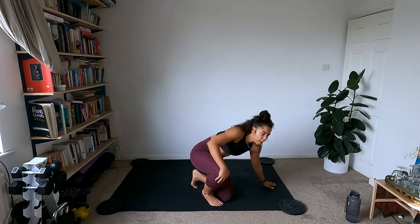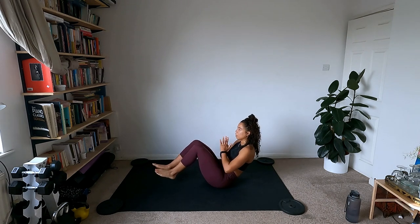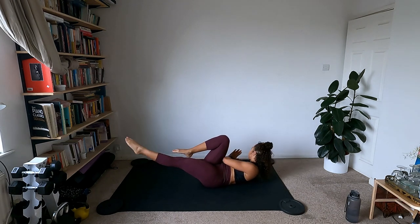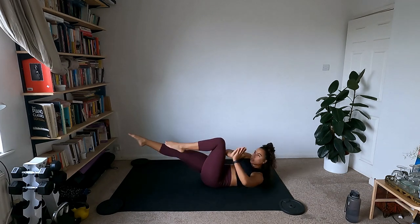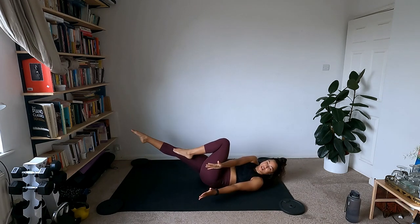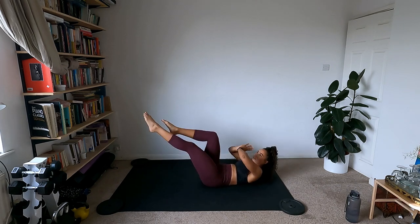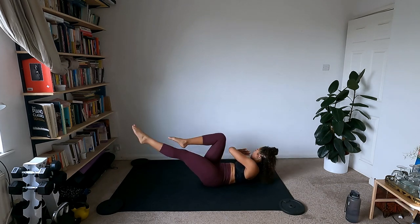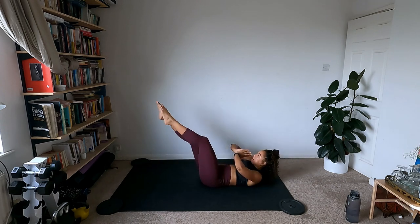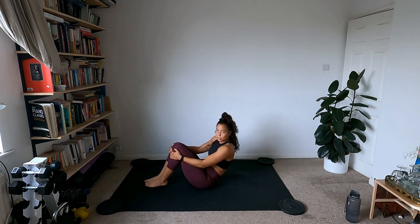Come down to the mat for some bicycles. Lean back, prayer hands, and we're going to switch — turning towards the bent leg and extending the other leg. Slow and controlled — if having the head up the whole time is too much, reach and come down, then reach and come down. We're turning towards the bent leg and extending the other. Pick up the pace a bit more, then hug the knees into the chest to rest.